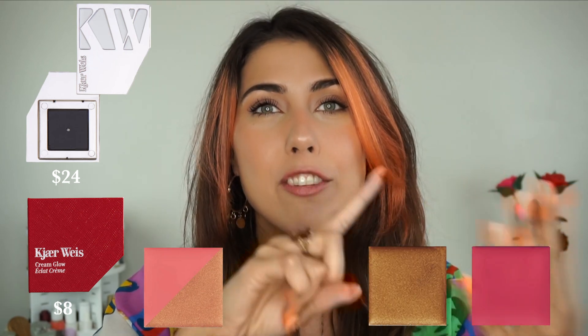Moving down the line, we've got the cheek iconic refill. The cheek is going to be good for your flush and glow duos, cream bronzers, cream blushes, and cream highlights. All four work in that one container because they are the same size. The iconic refill is $24, the red refill is $8, and the individual refill purchase in whatever shade is $32.